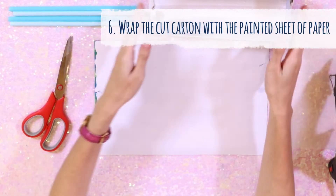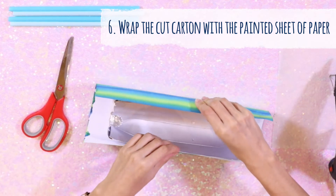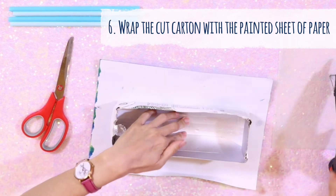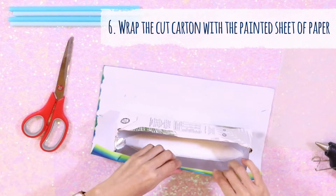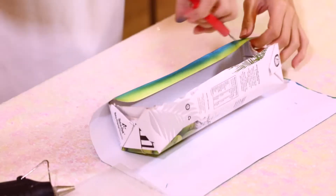Our painted paper should be dry by now, so let's go ahead to wrap our cotton to create the main body of our Dragon Boat. Create a fold line on the lower edge, glue the paper into the inner side of the cotton, then make a small cut at the corners so the edge folds in neatly. Repeat the same thing on the other edge.